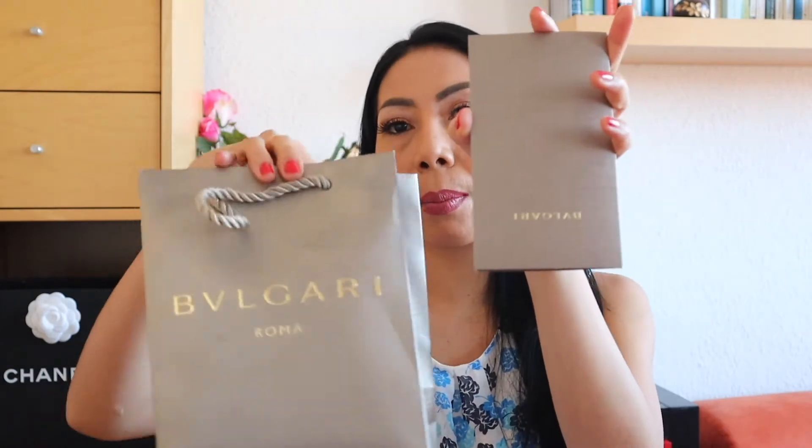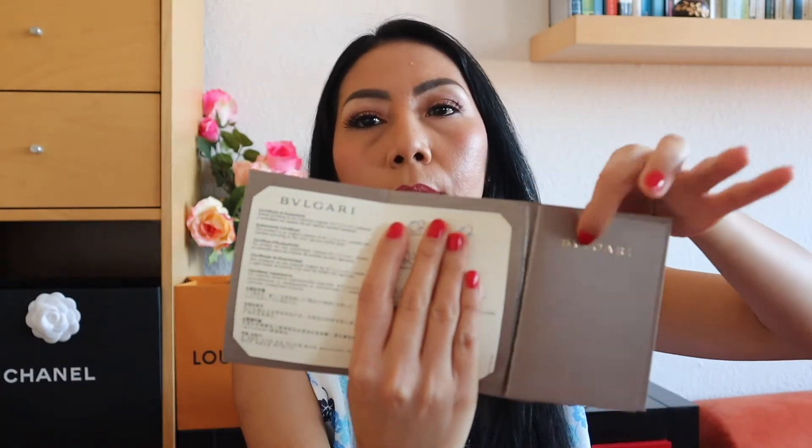Without further ado, let's open the box. There's a receipt in the same color as the paper bag with Bulgari emboss on it. It comes with a certificate and a booklet. It also comes with a travel pouch — you can put your ring inside if you are traveling. Everything is in the same champagne color with Bulgari print on it, tone in tone.